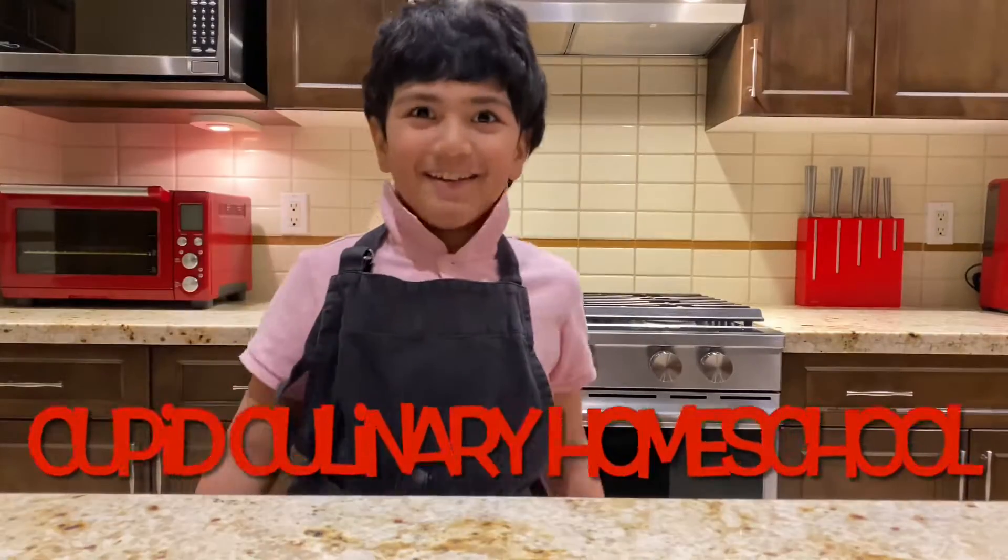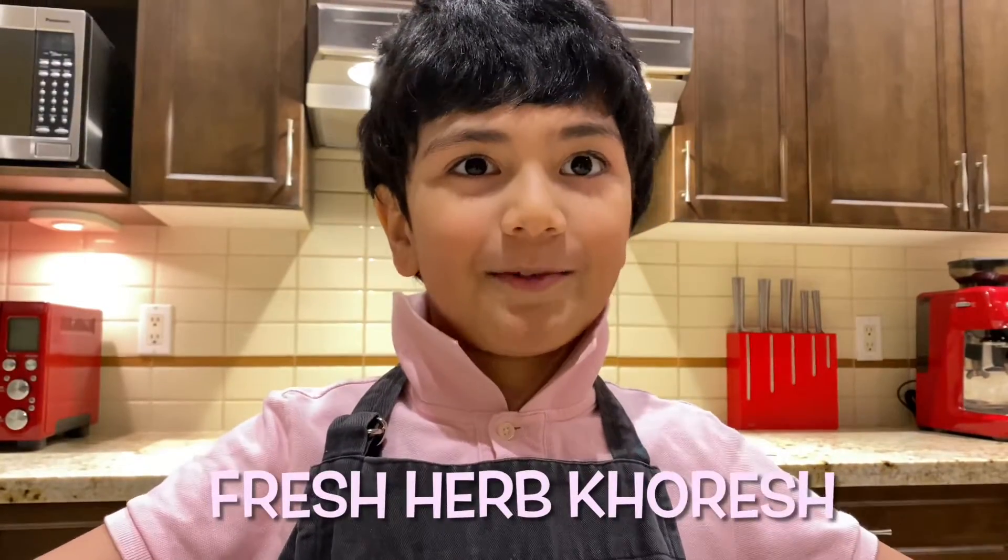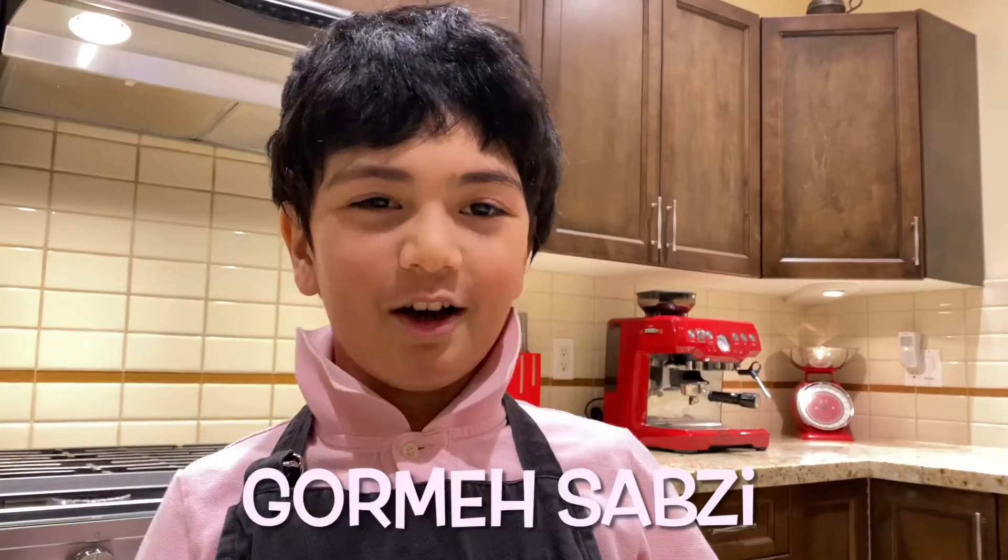Hello everybody! Welcome to my kitchen! Today we're making American food. It's fresh-earned cremesh. In Persian, it's called covasabze.